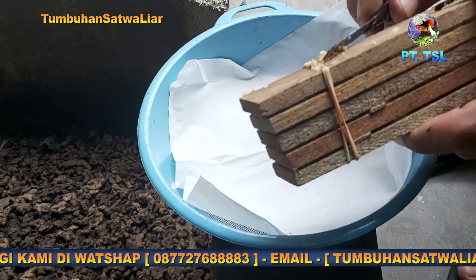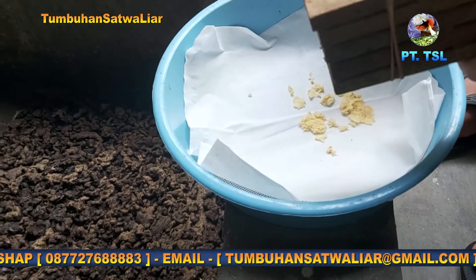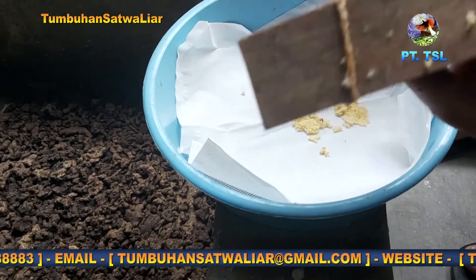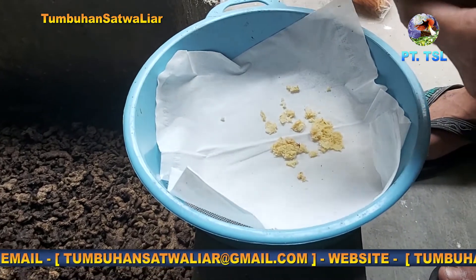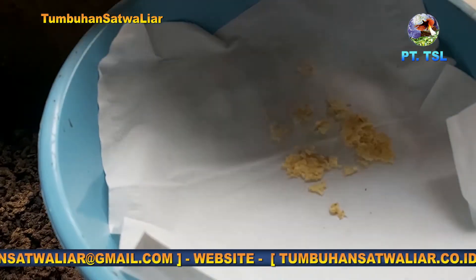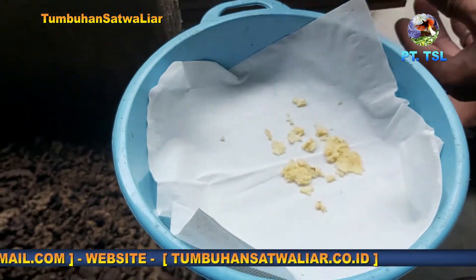Telur BSF ini kemudian ditetaskan pada media head cherry dengan pemberian media pakan yang sifatnya lembut dan mudah ditembus oleh magot kecil. Seperti buah-buahan, ampas tahu, atau ampas kelapa. Adapun formulanya 3 gram telur kurang lebih 5 kg pakan basah per wadah.